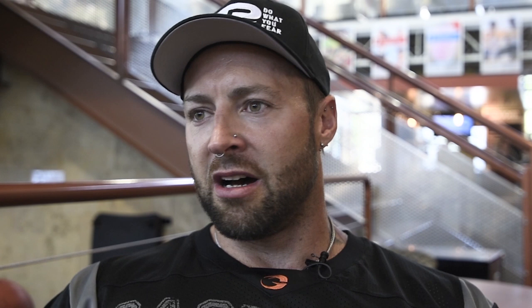Today we'll be hitting upper abs because at the beginning of the week we worked the lower abs. Man, I can feel this pre-workout in me. We'll talk a little more after the first exercise — I just want to go after it now. Let's get into it.